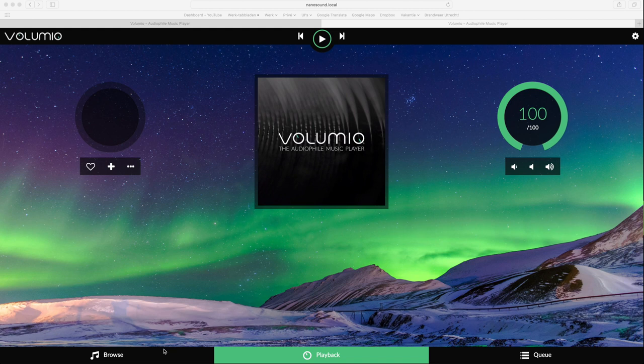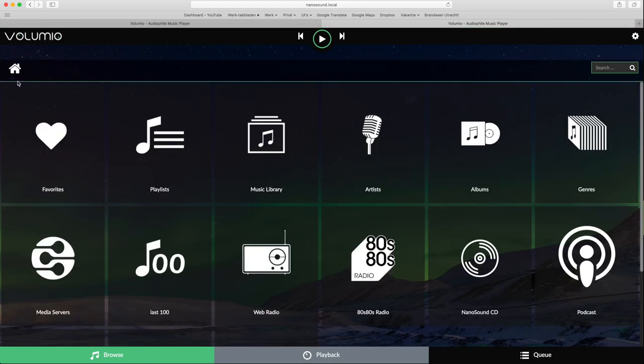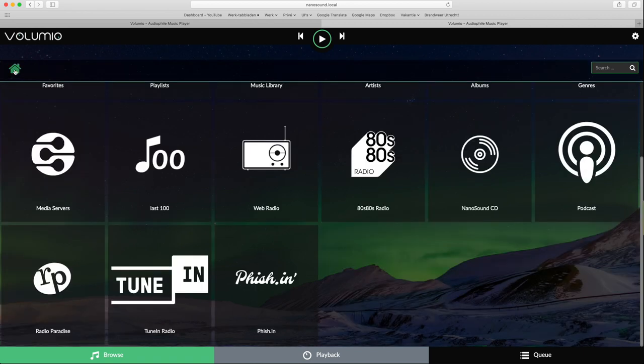The software is Volumio 2, which I reviewed earlier — please watch that review for a complete picture. In short, it's a music player that is rather versatile and is also used by brands like Pro-Ject and Bryston. When started up the first time, it asks a number of questions after which you're ready to play. You can play music from streaming services like Spotify, from an attached USB storage medium, from a share on your computer or NAS, or from any DLNA server.